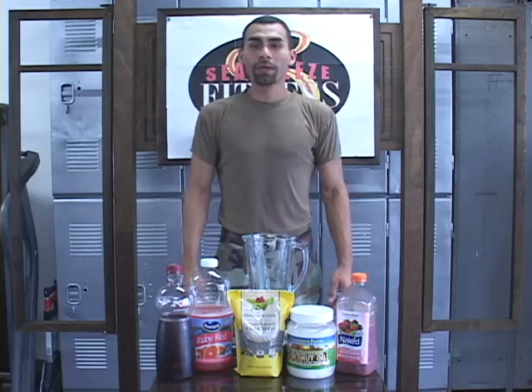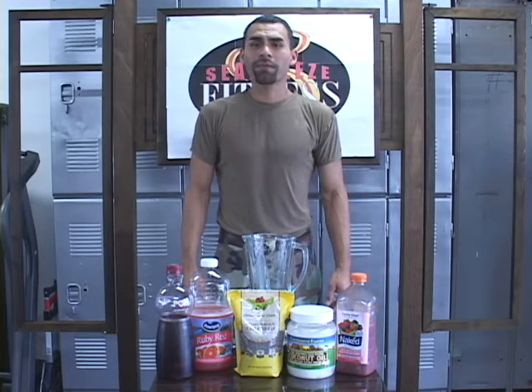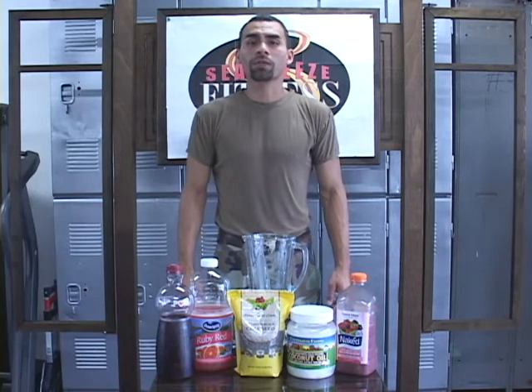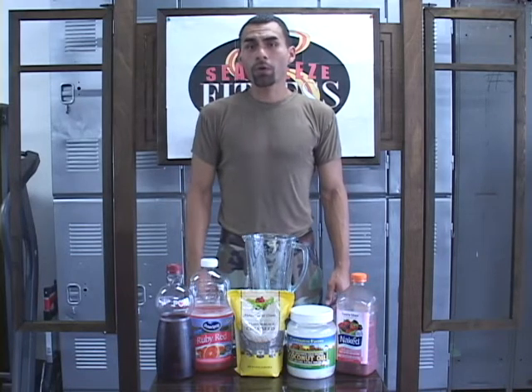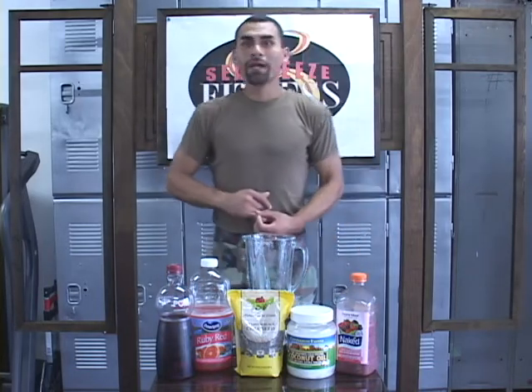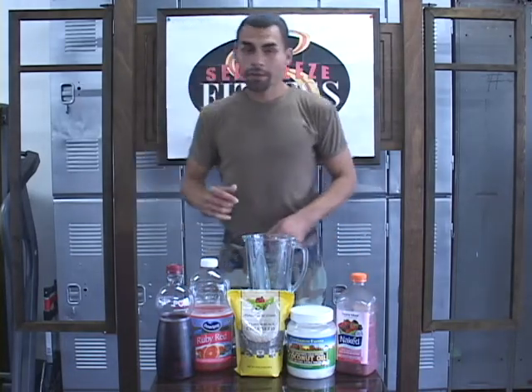Hello, my name is Jesus Medina. I'm the creator of KO Method, which is a holistic approach to fitness and self-defense training. I'm also the owner of Seabridge Fitness, which is located in Costa Mesa, California, which is where we're now recording this. Today, I'm going to go ahead and show you guys how to do a shake — a very energetic, full of energy, very healthy shake.